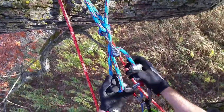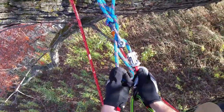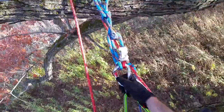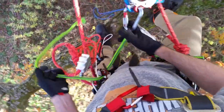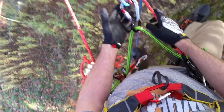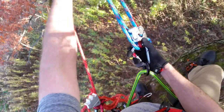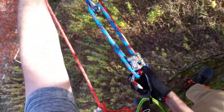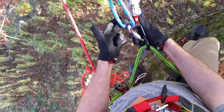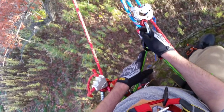Pull a bite through the carabiner and connect it to your primary connection point on your harness. Since this example is a little tight, I'm going to tighten up my rope bridge. Now I've got 3-1 mechanical advantage built in with a single carabiner. I'm anchored around a branch. The only way this anchor can come loose is if I release the bite that I pulled down through the carabiner — other than that, it's going to stay there.